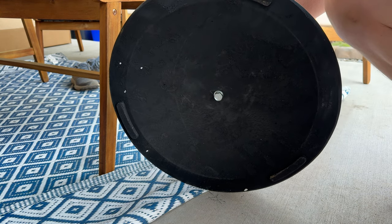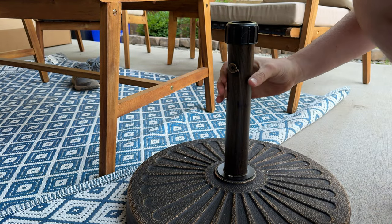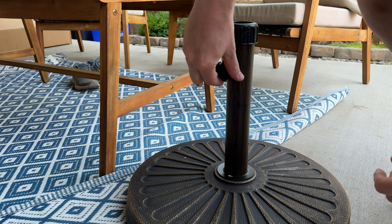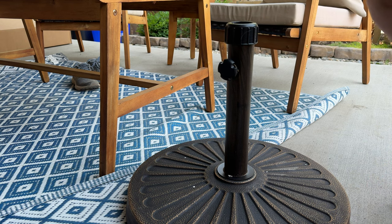There we go, so that's tight now. You can go upright with the base, and then you're going to put the screw-tightening tensioner piece in right in here like that. And then you're all set to put your umbrella in.